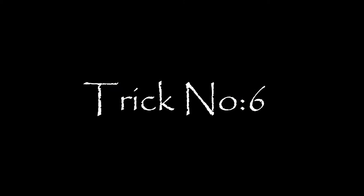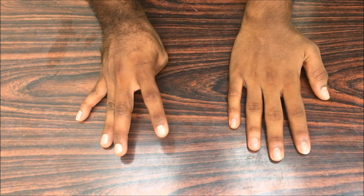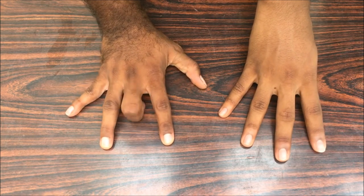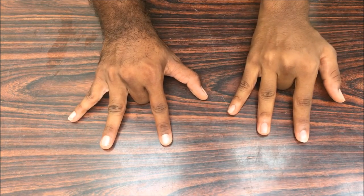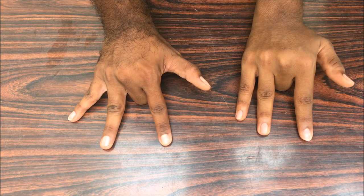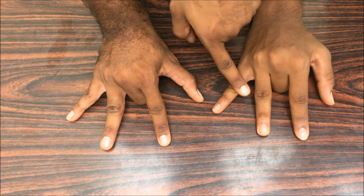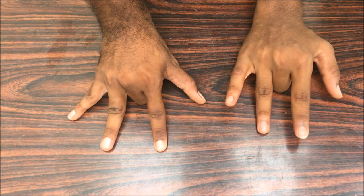Ask your friend to put his hand on the table and fold the middle finger under. Ask him to lift each finger individually — the thumb, the pinky, the ring finger — it's easy, right? Now bend the middle finger really inside, keeping it touching the table. Ask your friend to lift each finger: thumb, ring finger, pinky. What about the ring finger? You can't lift it at all! It's really hurting — only doctors can say why it works that way.